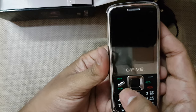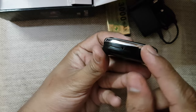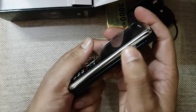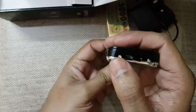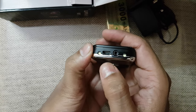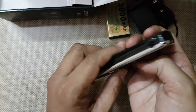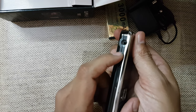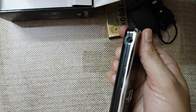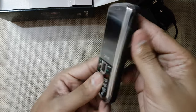There are dedicated calling buttons for SIM one, two, three, and four, plus a main call button. On the bottom we have a microphone. On the right side there is a manual torch light and a strap hanging hook. On the top we have two LED lights and one micro USB charging port.